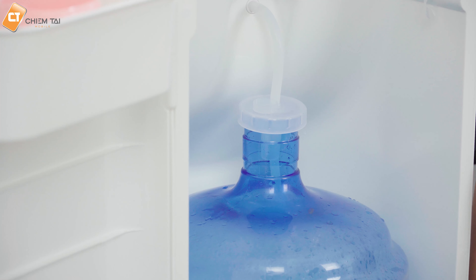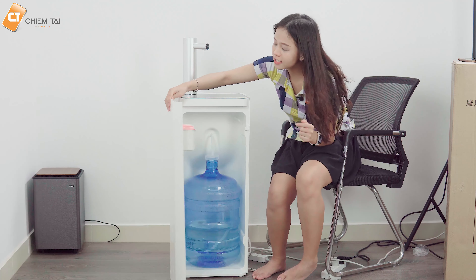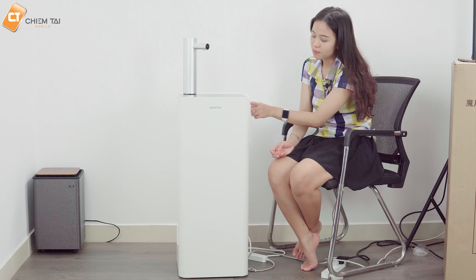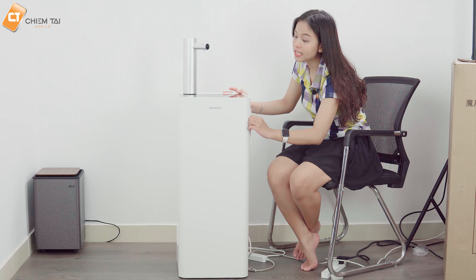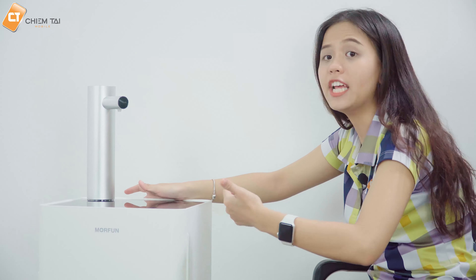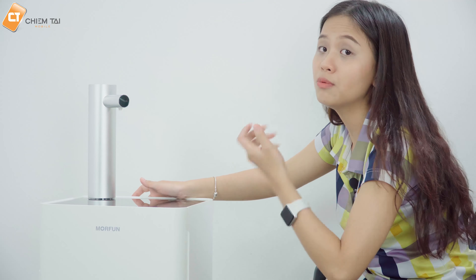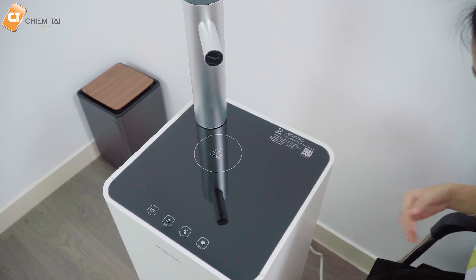Cùng đi kèm là phần nắp đậy rất kín. Chúng ta lấy phần nắp này đậy lại, có thể di chuyển dễ dàng trên sợi dây. Bình nước để vào đây và đậy nắp máy lại. Phần nắp kín này sẽ loại bỏ côn trùng xâm nhập vào bình nước dự trữ, khác với bình nước để bên trên thường bị bụi bám vào miệng bình, khiến nguồn nước kém đảm bảo hơn.